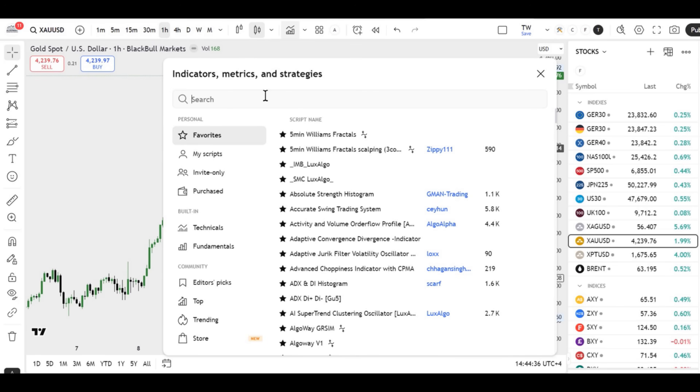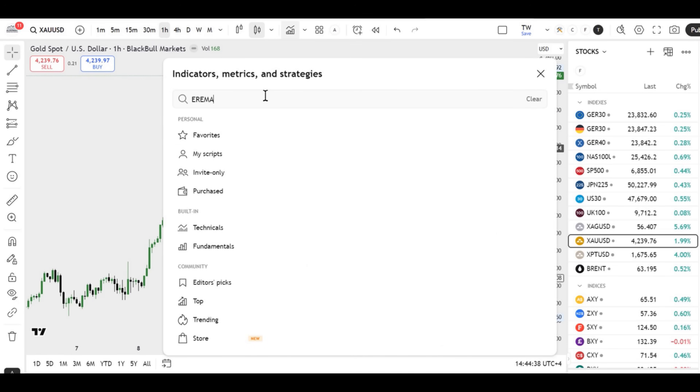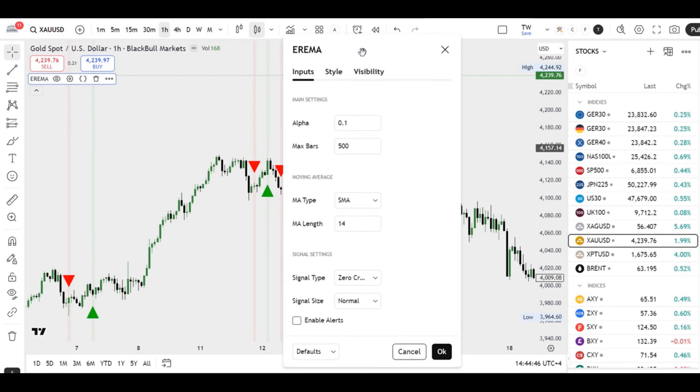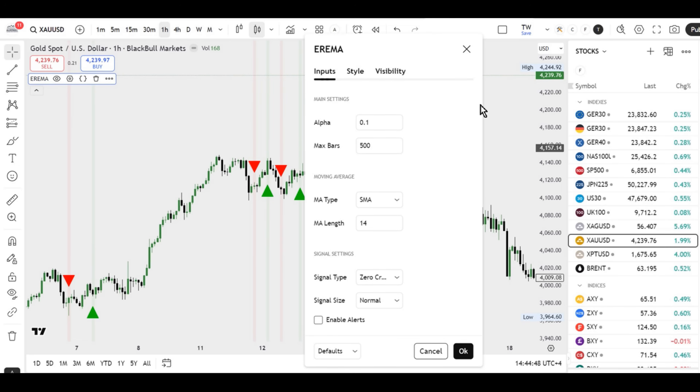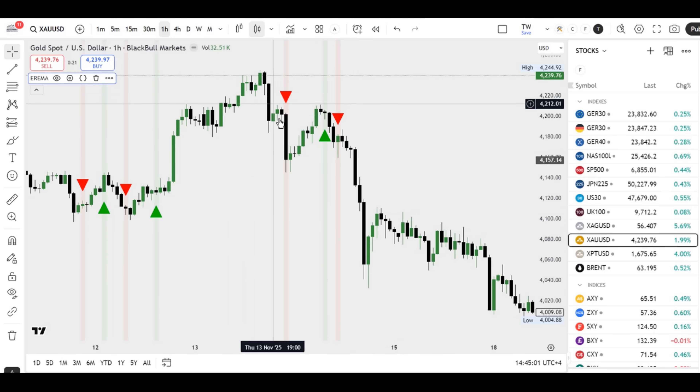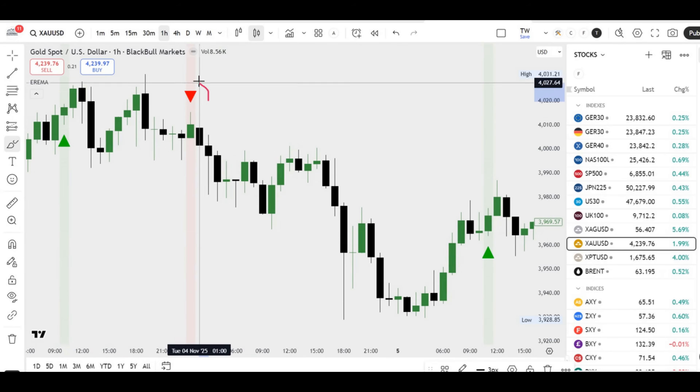The first indicator he uses is called EREMA — Eeler's Reverse EMA. It's calculated via a cascade of reverse EMAs after a warm-up period. The entry logic depends on the selected signal type: zero cross, cross with a chosen moving average, or a combination of zero and MA conditions with separate bull/bear signal rules. On the chart, it plots up/down arrows above and below the bars. This is the core of the strategy, according to the author.